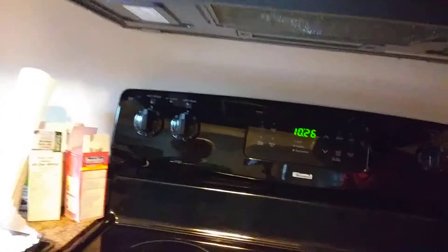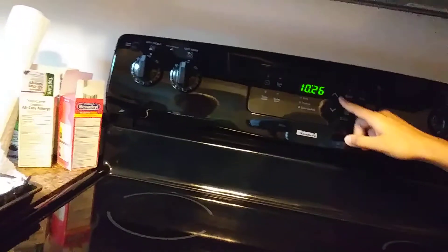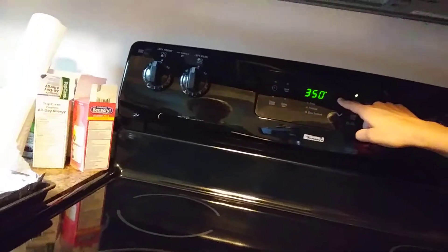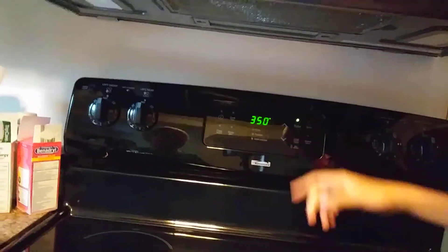First things first, you're going to preheat the oven to 350°F. I'll show you guys that — you might have a different oven, but on our oven you just press bake, then go up, and the first setting is 350. So now it's preheating.